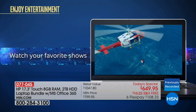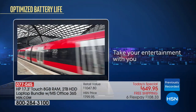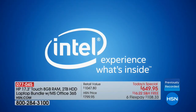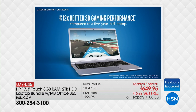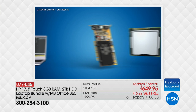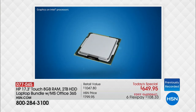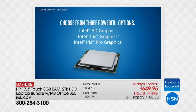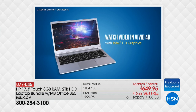Great performance for online browsing, for email, to watch all of your favorite shows. If you love Netflix, Hulu, or streaming, taking your entertainment with you is a pleasure. These numbers really tell the story: 12 times faster 3D gaming, eight times faster high-definition video conversion. The key here is you don't need a separate graphics card because Intel high-definition graphics are built into your computer already.